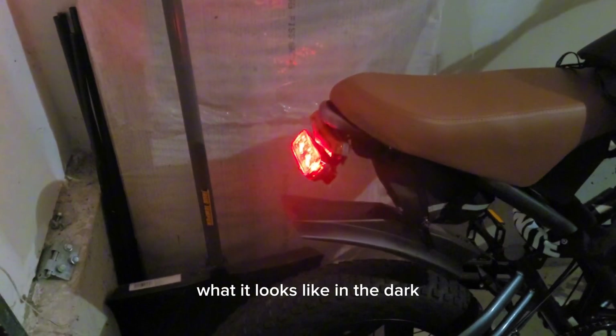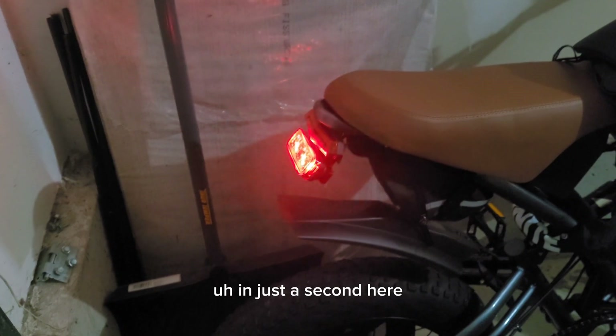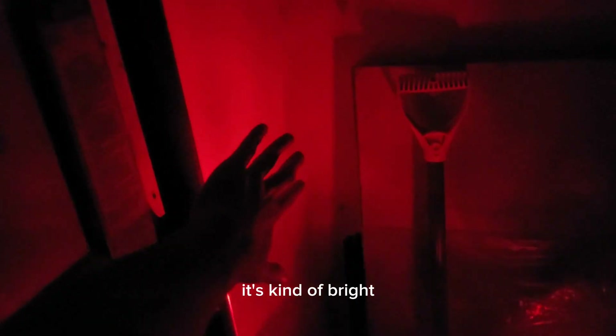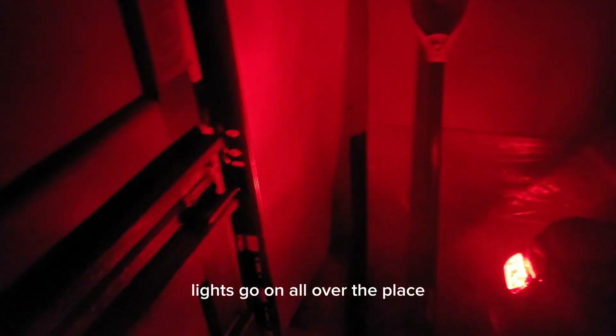I'm going to show you what it looks like in the dark. Alright, this is the first mode — as you can see it's plenty bright. I like it angled up because most car drivers are sitting slightly higher than your bike, so having it faced up is pretty good. You can see the light right here — it's kind of bright. This is mode two — way brighter, way way brighter. Like I could read a book easily and it's pitch dark in here right now, this is the only light.